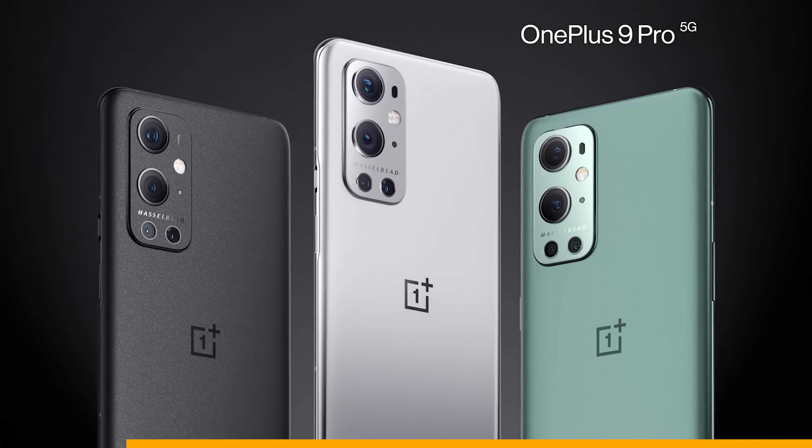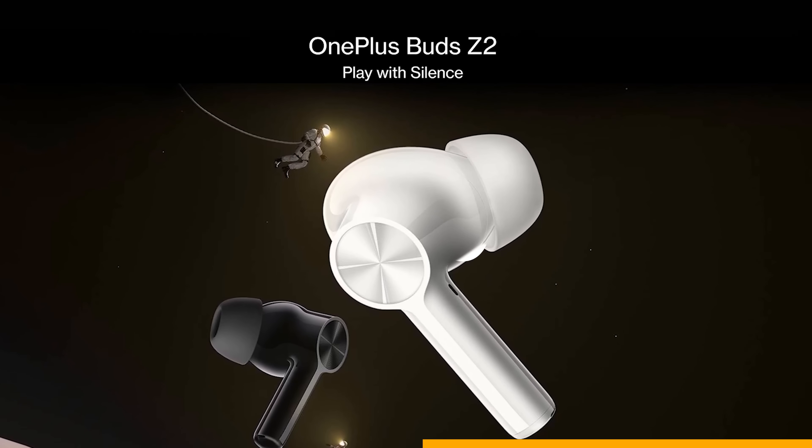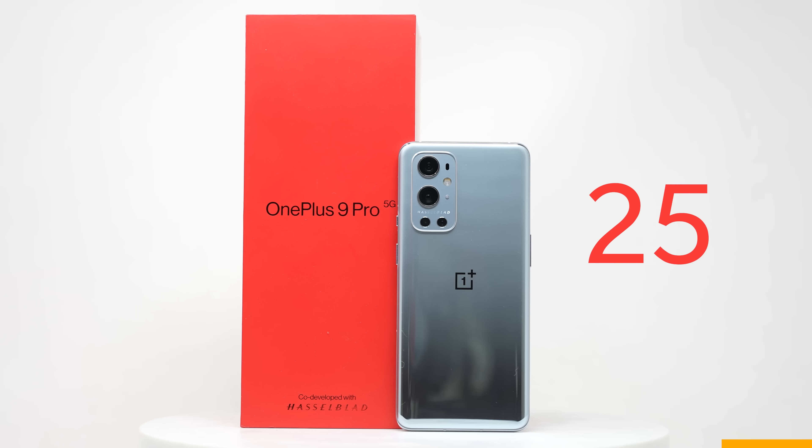This video is sponsored by OnePlus, a smartphone brand that brings premium tech at affordable prices to the world. OnePlus will be giving away 50 OnePlus Buds Z2 and 25 OnePlus phones. Click the link below for your chance to enter.